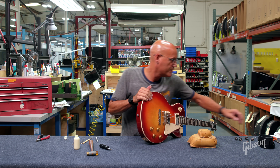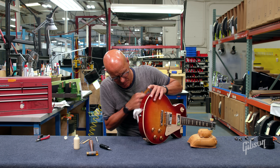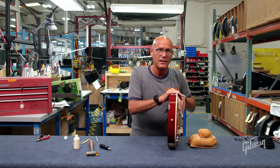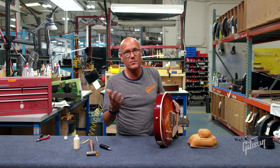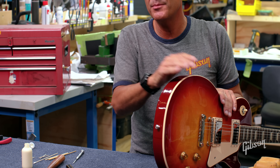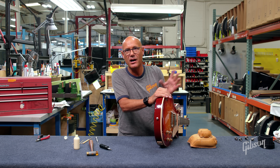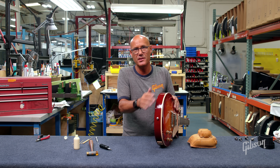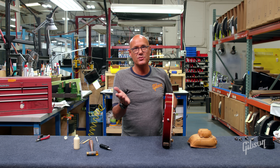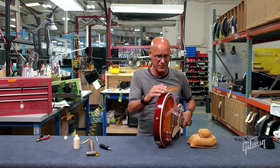There we go, and there we have it. That'll generally last longer than just the standard strap pin on its own. It's very common — I know techs for a lot of famous musicians who always keep toothpicks and dowels in their toolkits to do the same thing. So that's how you take care of that. You can also use a toothpick, as I said, to fix any kind of screw holes for pick guards or control covers.